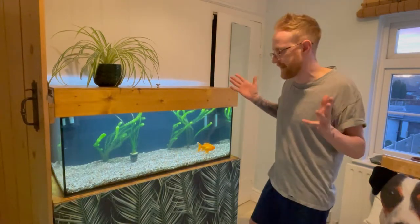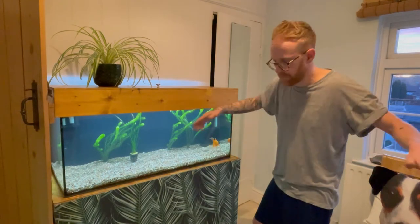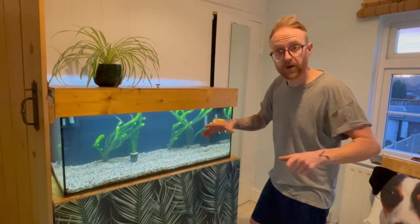I've got the rocks downstairs. I've marked out a little area on the table downstairs and I've been sort of playing around with aquascapes. So let's go and have a look at that.